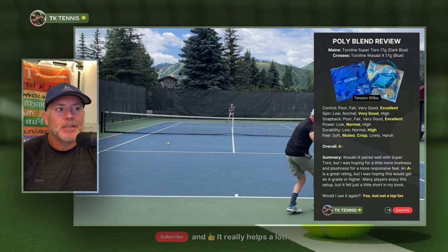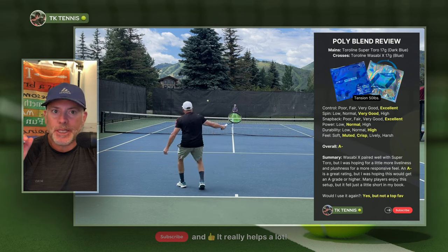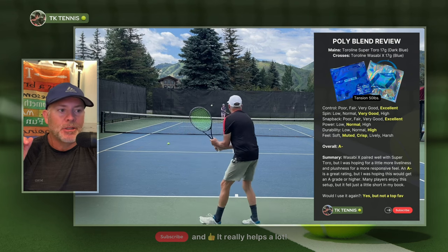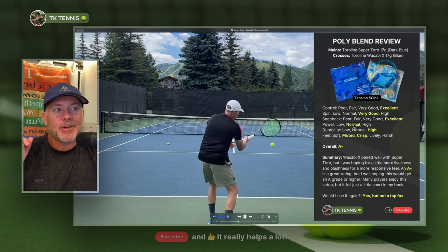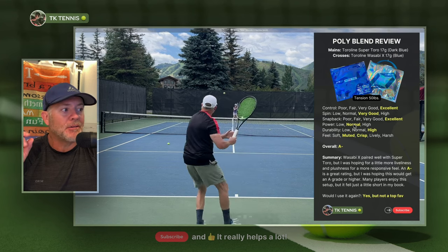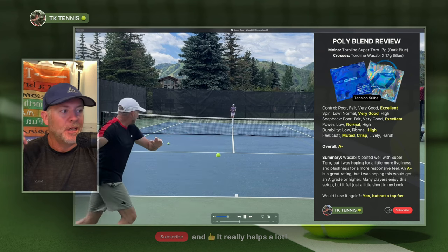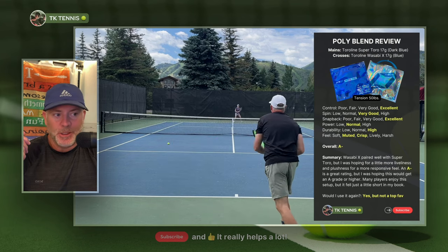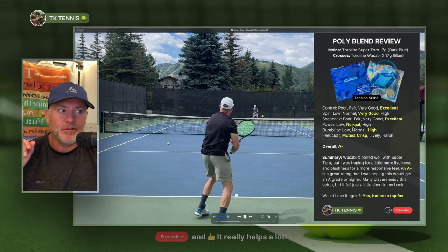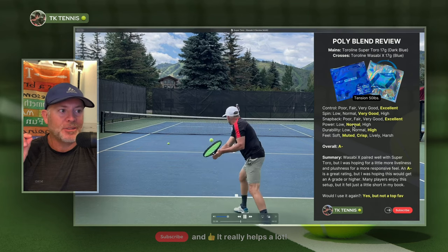Durability is high. Strings that are good performing polyester strings always last me about six to eight hours, and this was no different — between seven and eight hours. If a string gets seven or eight hours of hitting for me, I always give it a high durability rating. I've had strings like Restring Sync that have a low durability rating — I broke that string within four hours — so durability on Restring Sync is very low by comparison.